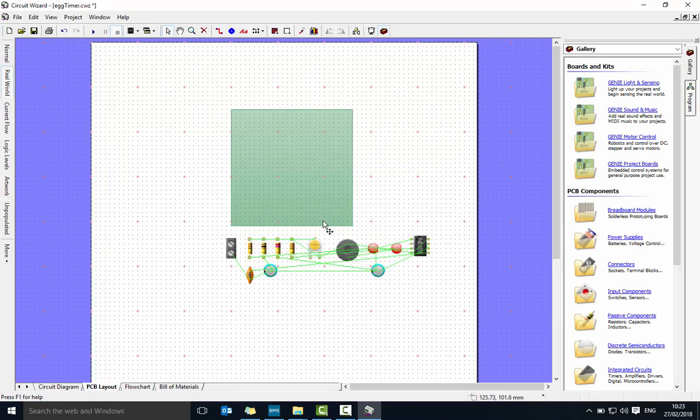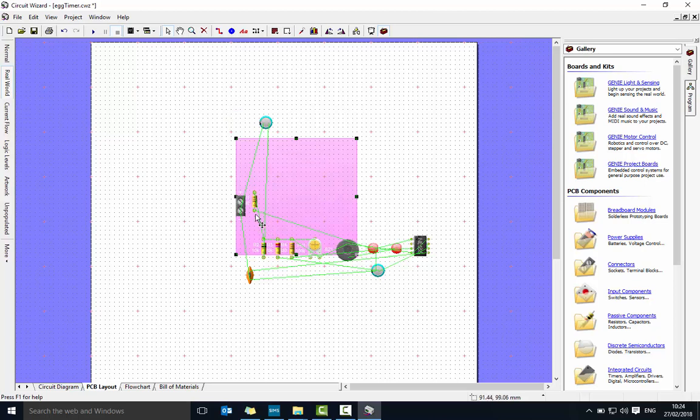We should be left with our board and all the components we need. We'll start by bringing in the power. If you hover over the components they'll tell you what they are. This is a 1 microfarad — I'm going to place that near the top. Next I want my 330 — orange, orange, brown — so I'll bring that one in. Actually, I'm going to put that back for the time being because there are two; it's easier to place unique components first.